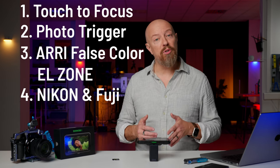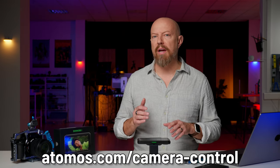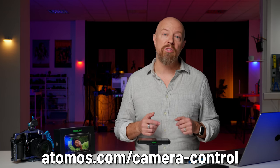Both Nikon and Fuji have gained support in the Atomos Shinobi 2. The full list of cameras that are supported are on their website. Check out the URL on your screen and you can find out if your camera is supported.